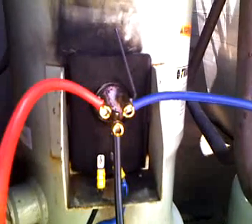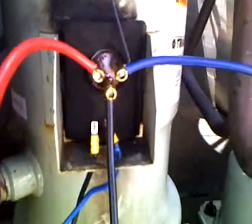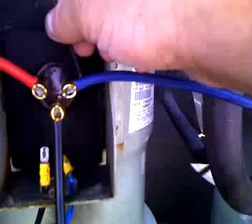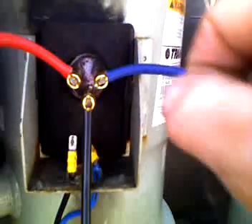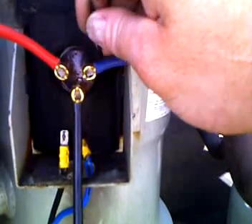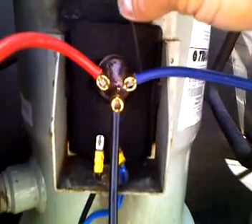You could go ahead and condemn a compressor for something like this and tell the customer they have to buy a new one, but I am going to put on here a term lock fitting repair kit. Basically, instead of the terminal sliding on because the lugs are burnt off, you can take what is left and add on a fitting with one of these allen keys and it locks it in place.